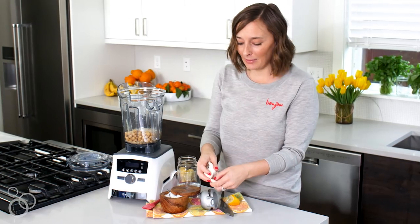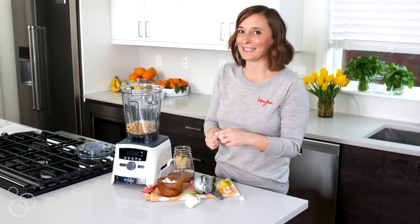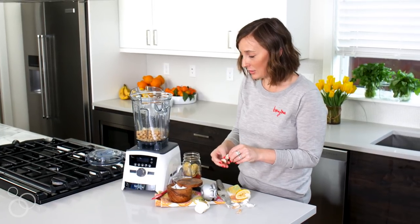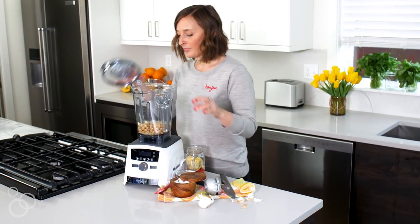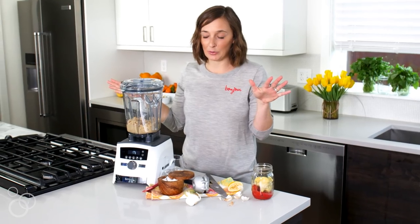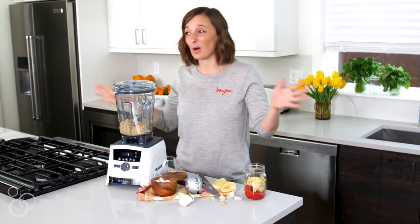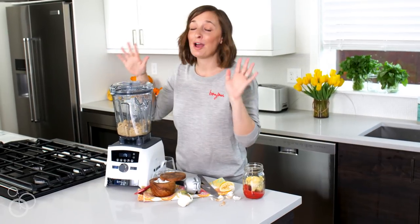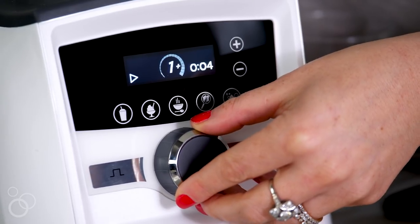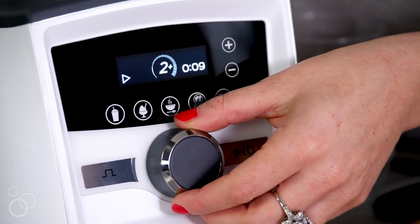The last ingredient for right now is some garlic - this is just a really basic hummus, but I'm going to show you at the end how to jazz this up. Just peel your garlic and pop it in, then put the lid on. We're going to turn the Vitamix on - I'm obsessed with it for my morning smoothie routine too. For hummus I'm just going to turn it on one and press go, and as it picks up we'll increase the speed.